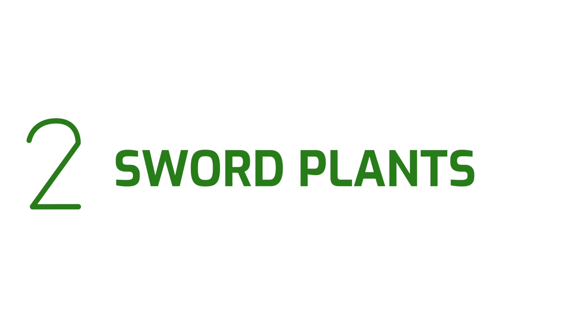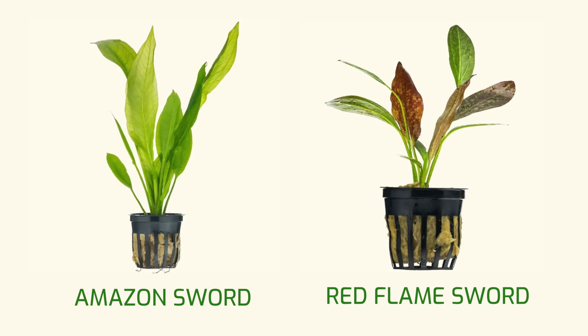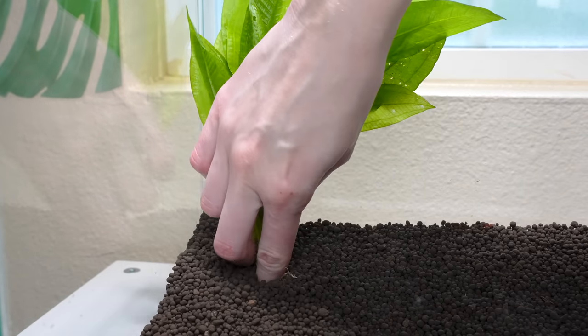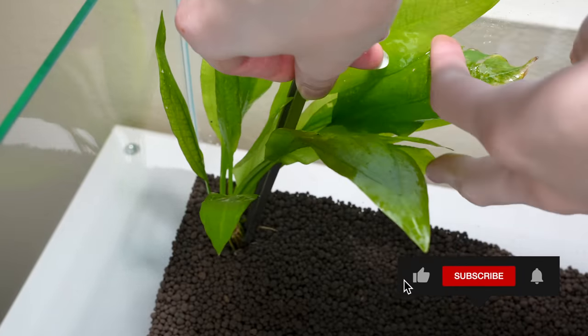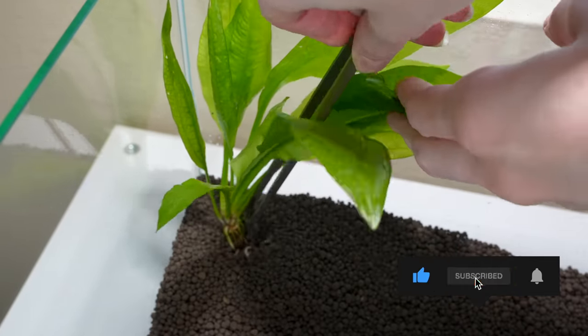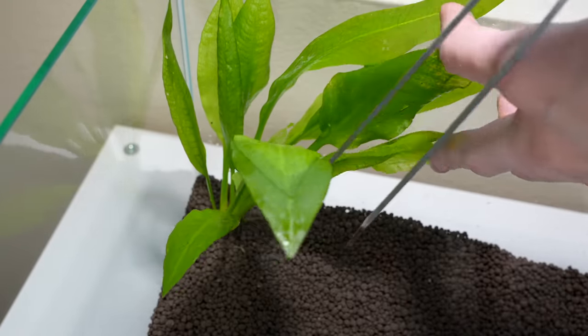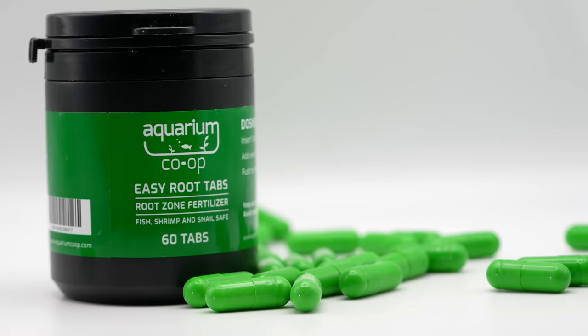Number two: sword plants. Swords are classified as a rosette plant, which means all the leaves grow out of the base of the plant in a circular pattern. Examples include the amazon sword and red flame sword. Use your fingers to dig a hole in the substrate and bury the roots of the sword, or you can use tweezers to push the plant roots into the substrate. Try not to cover the crown or the base of the plant where all the leaves come out. Swords are heavy root feeders, meaning they prefer to absorb nutrients via their roots, so make sure to add lots of root tabs if you're using inert substrate or if your nutrient-rich substrate is depleted.